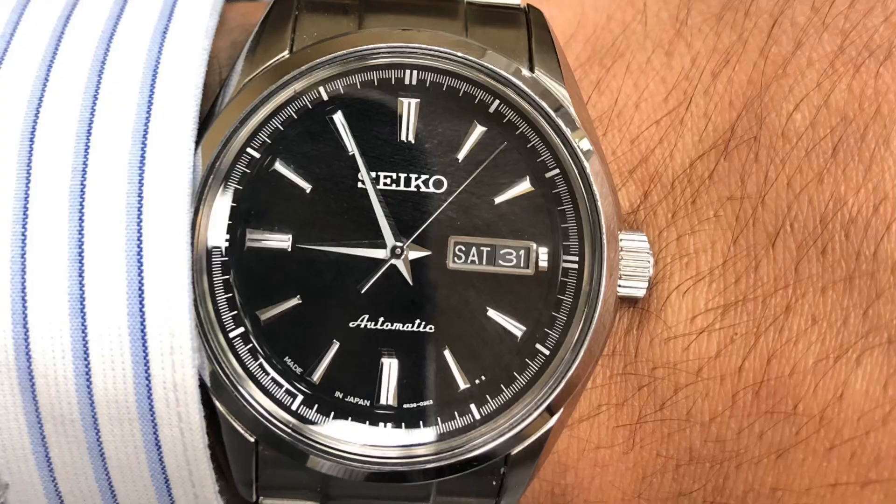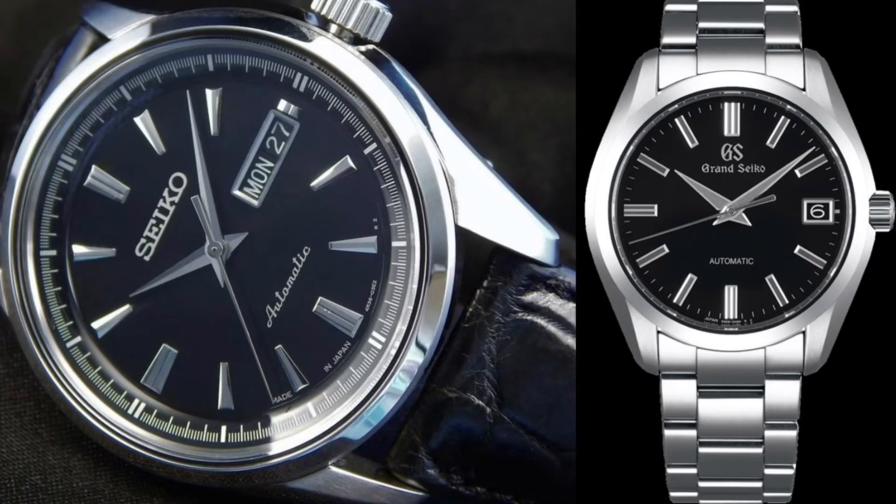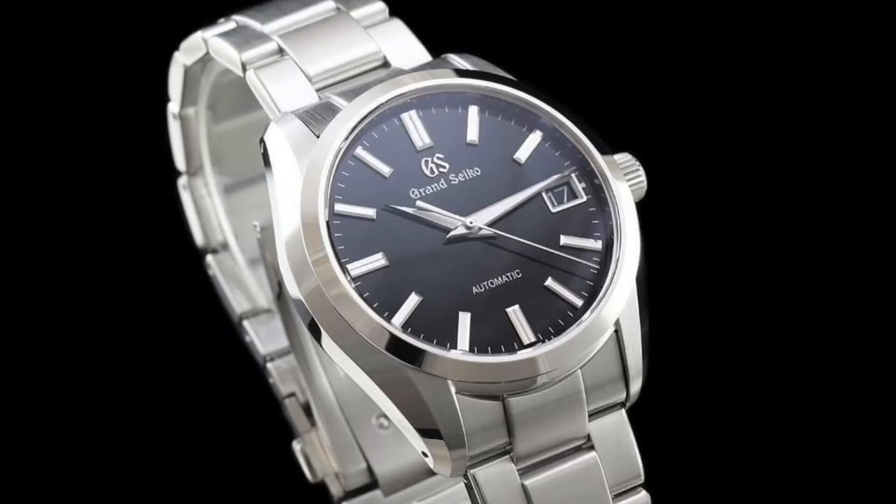The SARB057 comes in a modern and contemporary 41mm case which is pretty much perfect for most wrist sizes. The level of finishing on the case is very good and is almost comparable to the Grand Seiko, as they share the same lug design and case shape. However, the Grand Seiko still has a superior standard, as the lines and edges are more defined and luxurious.